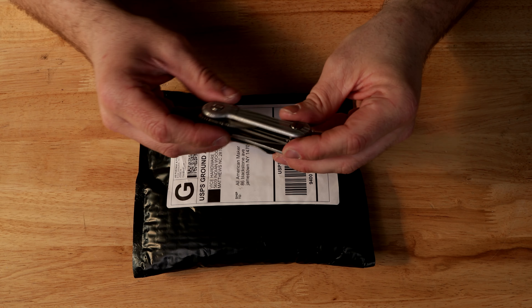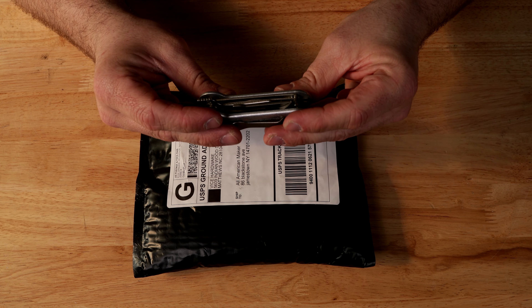What up my friends and welcome back to All-American Maker. My name is Brendan Hablum and today we're going to be unpacking a package from Vice Hardware. And today of course we're going to be using the Key Bar to open our package.